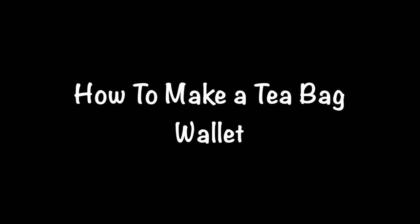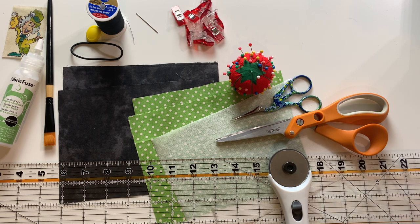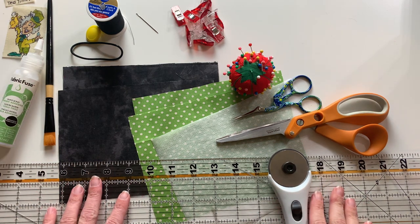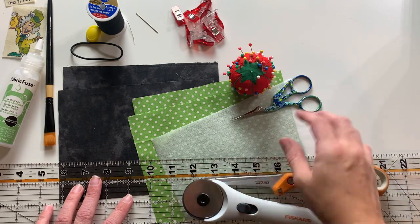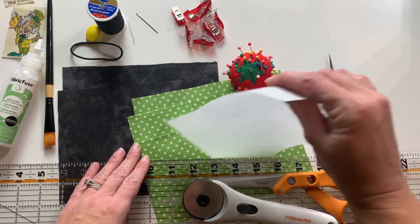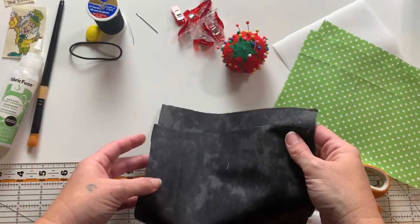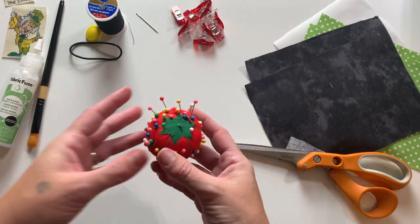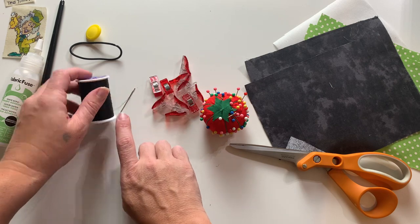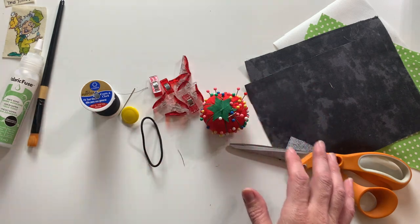I want to first mention that you do not have to have an illustration on the front of your teabag wallet. Keep that in mind as you are making yours. Also keep in mind I am not an expert seamstress — I just kind of taught myself. The materials you will need are: a ruler to cut your fabric, a rotary cutter or fabric scissors, embroidery scissors to cut threads, a piece of interfacing, and four pieces of fabric. The interfacing and all four pieces of fabric will measure seven and a half inches by five and a half inches. You're also going to need some pins and clamps.